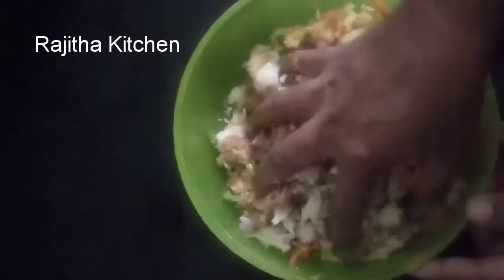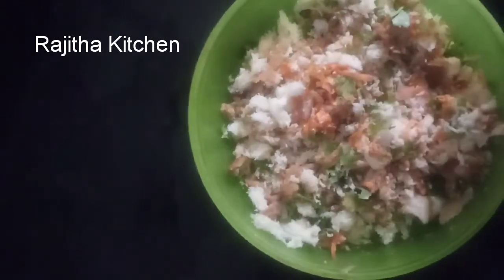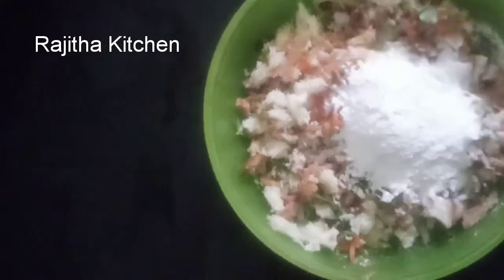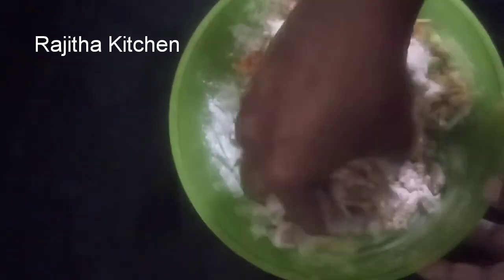Add the salt and mix the batter. We will mix and cook. Add 2 tablespoons of cornstarch, then add 1 tablespoon of cornstarch. Mix it well.